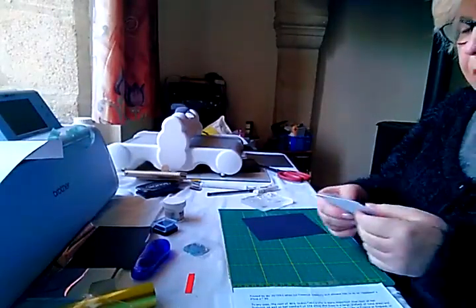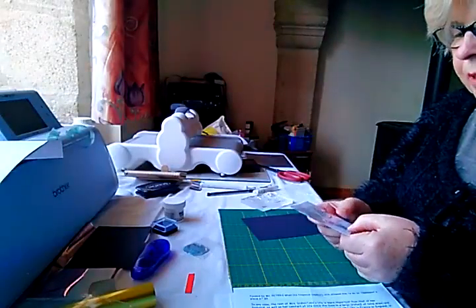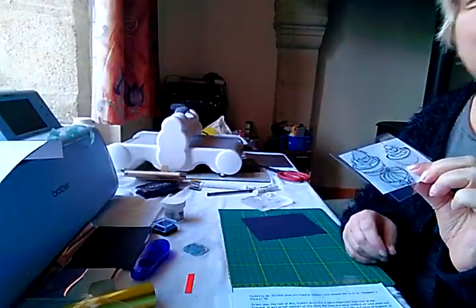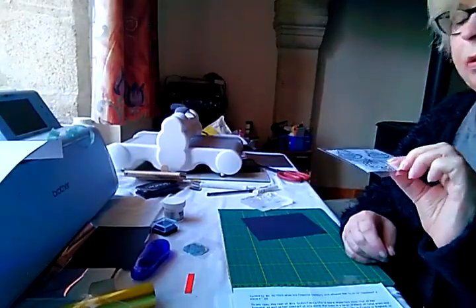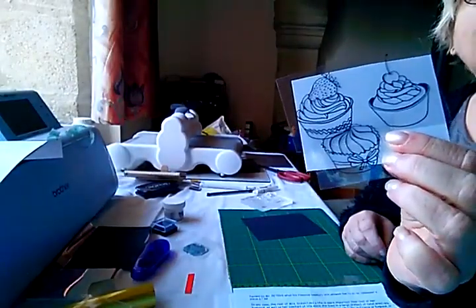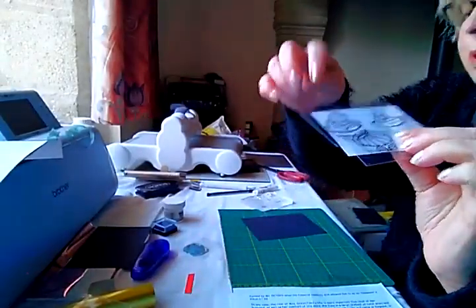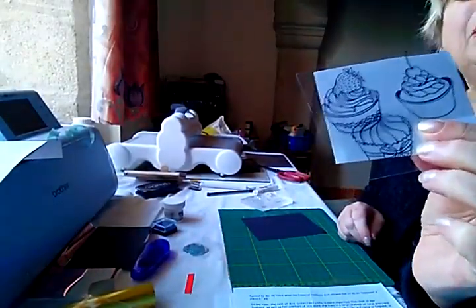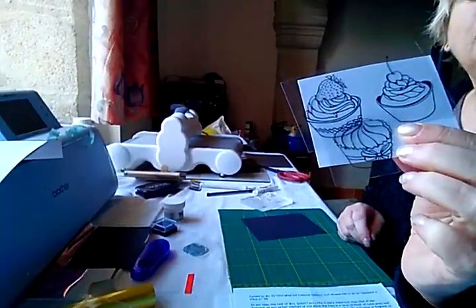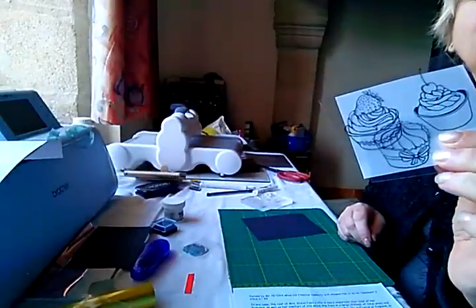Good morning! Today I'm going to have a go at using some stamps to actually heat foil with my Go Press and Foil. I bought these little cupcake stamps recently in Action, and they came with a die as well to cut this particular one out. They were only about less than three euros, probably not even two euros, so very reasonable.